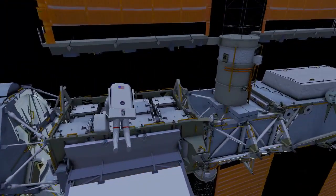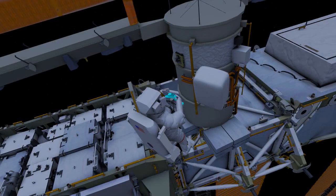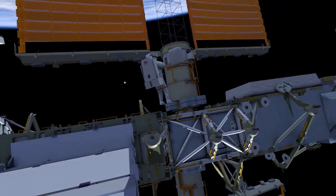EV1 translates to the 4-alpha beta gimbal assembly. EV1 removes the H fixture in preparation for a future EVA. EV1 then returns to the airlock.